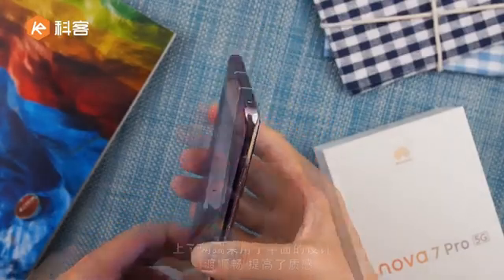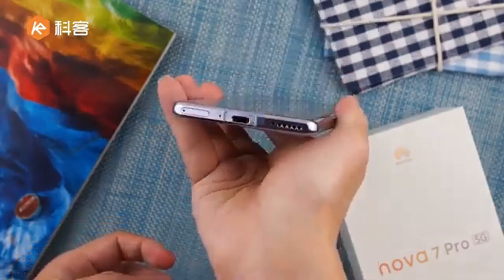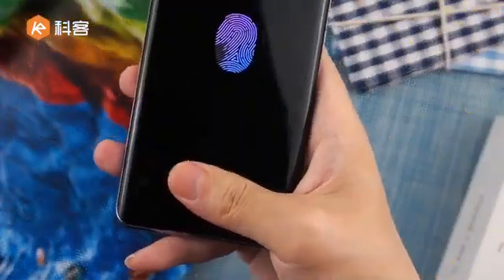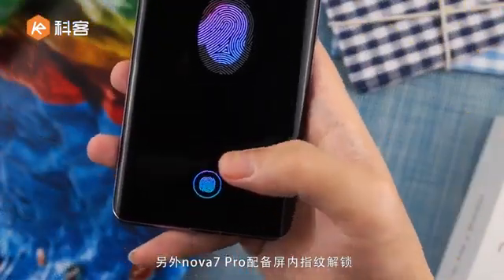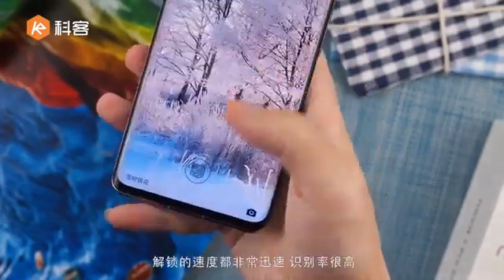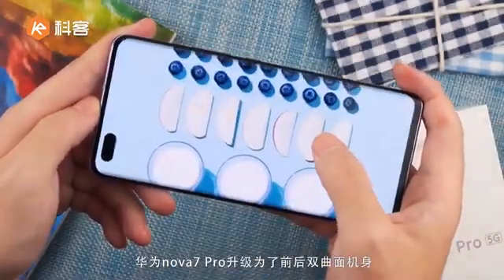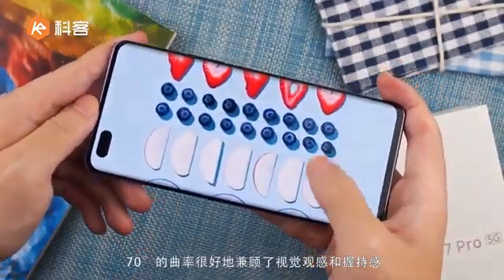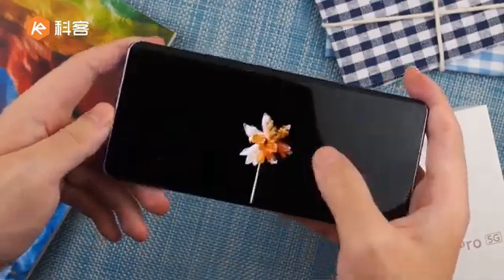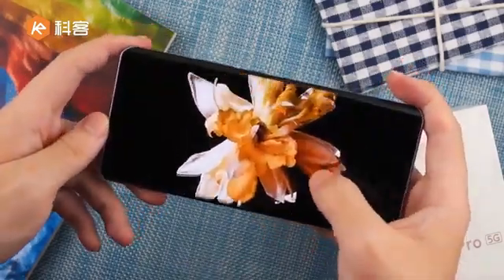Phone right side has power key and volume key. Phone top side has a second microphone. Bottom side has type C, speaker, and SIM card tray. Display comes with OLED and also supports under-display fingerprint — it works good, not bad. Display quality is good, black color also looks good. It looks like the same as Samsung Super AMOLED display, though Samsung AMOLED is still the best.